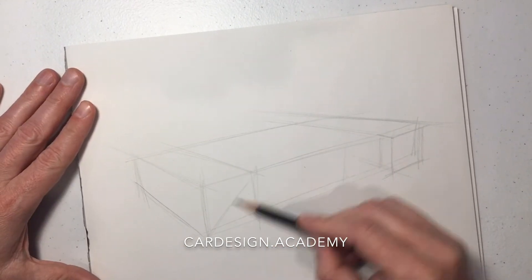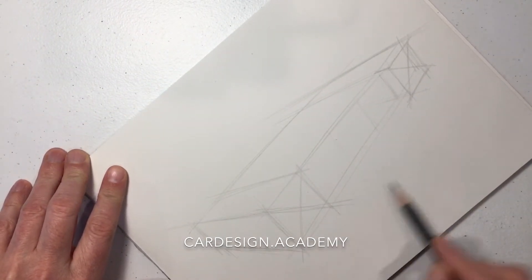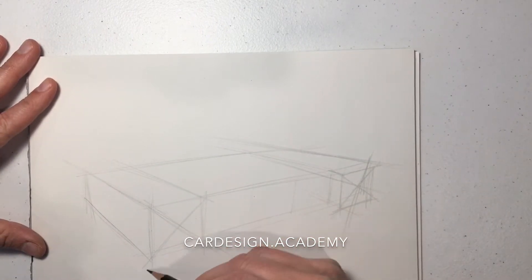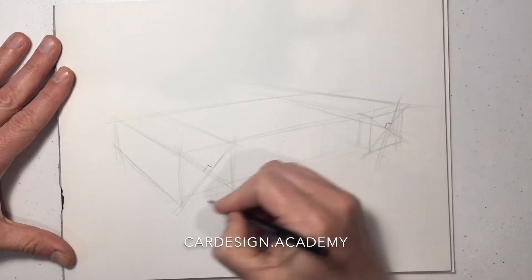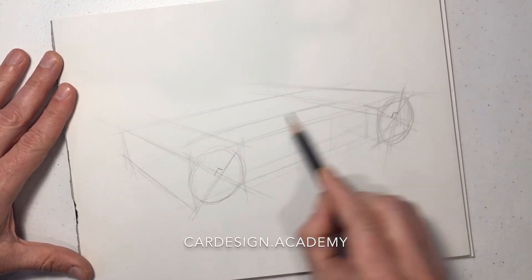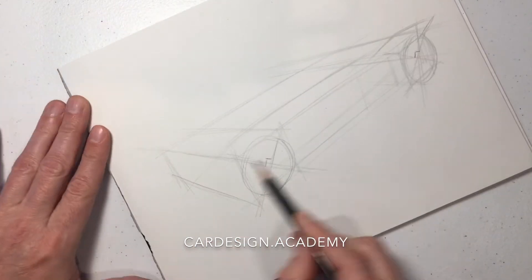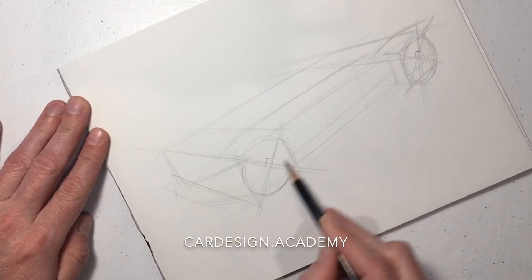A lot of sports cars have a staggered wheel configuration where the rear wheel is slightly further outboard than the front wheel. I'm going to draw those X's to set up the wheel centers, then start drawing the ellipses and start setting up our character lines at the belt line just above the wheels.